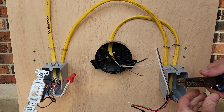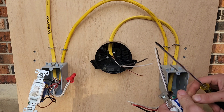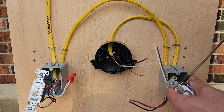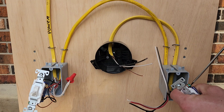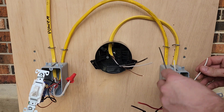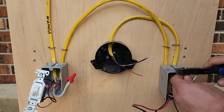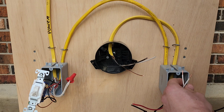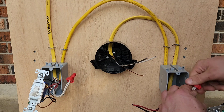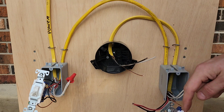Make our loop — nice and tight. Next we're going to do our neutrals, wire nut them together, same process. Our travelers are going to go here on the bronze screws — black and red.